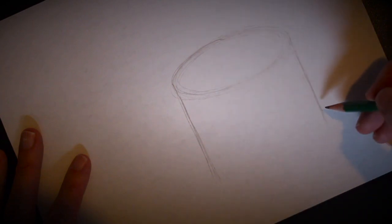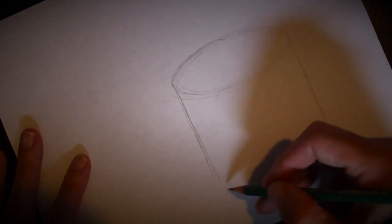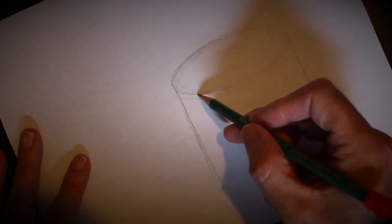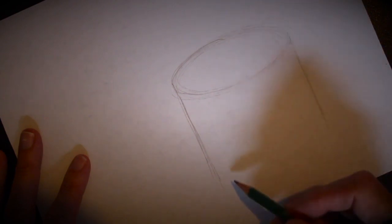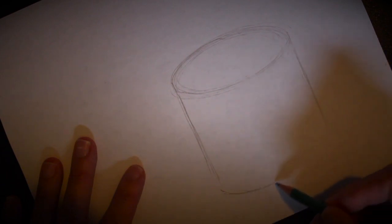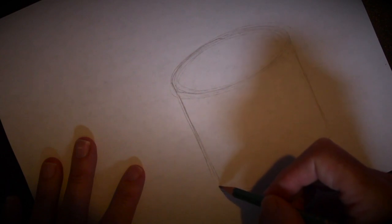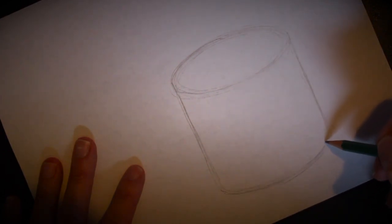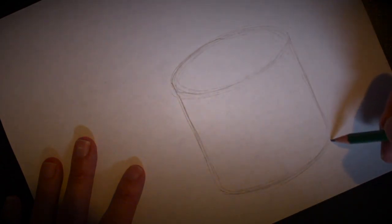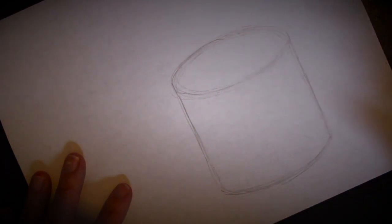Same thing on this side — shoot a line down just like this, so we're basically forming the mug shape right now. At the bottom of these two lines, we're going to do another shape just like the top one — a nice bottom oval shape right down here. Take your pencil and gently sketch in a nice bottom oval, very similar to the top shape. You should now have what looks almost like a paint can.